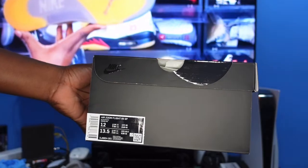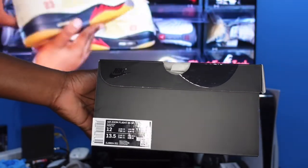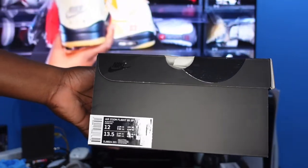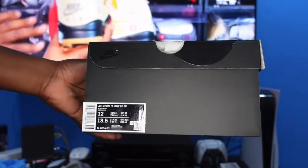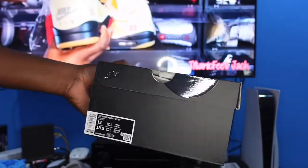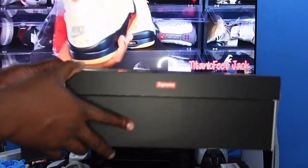Let's read the box. We have the Air Zoom Flight 95 SP — SP stands for Special Projects — in color black and white, US size 12 men, women's 13.5. The MSRP is not listed on the box, but I believe these were about $160 to $170 retail. It comes in an all-black Nike box, which is the standard box for most Nike and Supreme collabs.